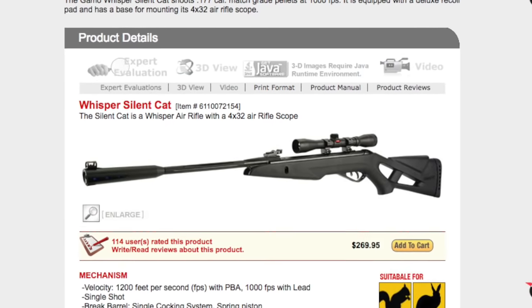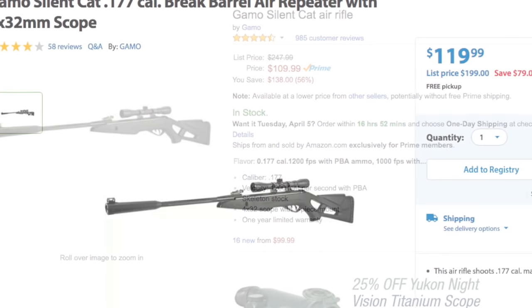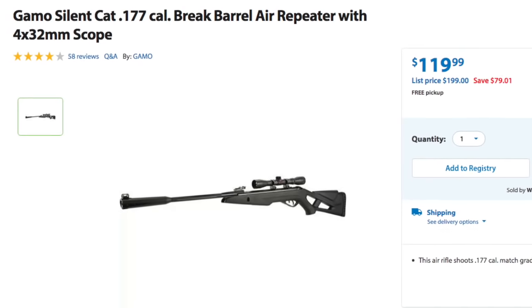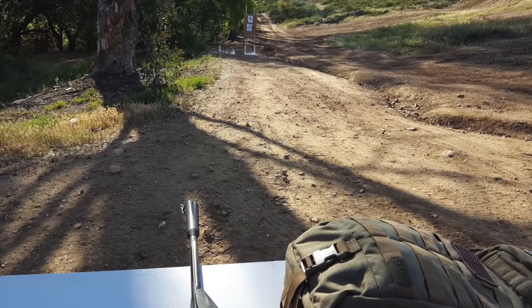You can pick these up on their website for $269, which is kind of unbelievable, because on Amazon you can get the same gun for $109, and at Walmart for $119 — so definitely a pretty solid deal.